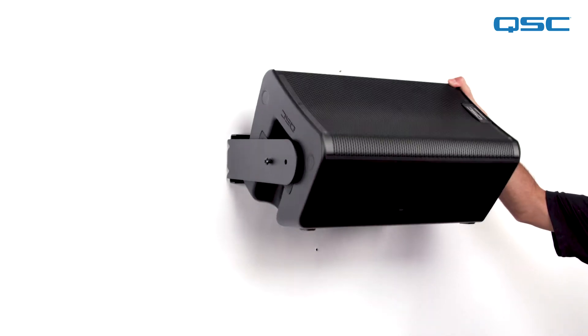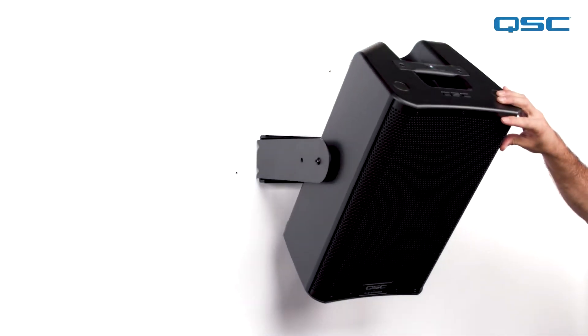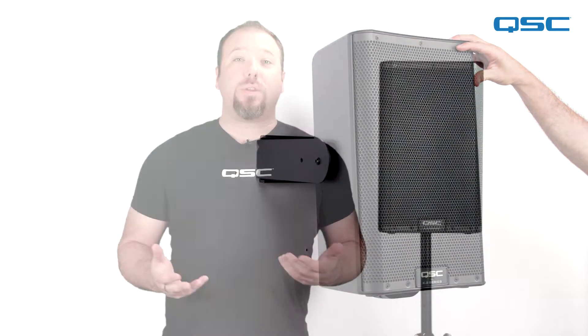Additionally, the yokes can be shortened to utilize the side mounting points for situations where you require a narrow profile but with down tilt only. These three unique mounting options provide plenty of versatility for just about any surface that you might attach your K.2 speaker onto.